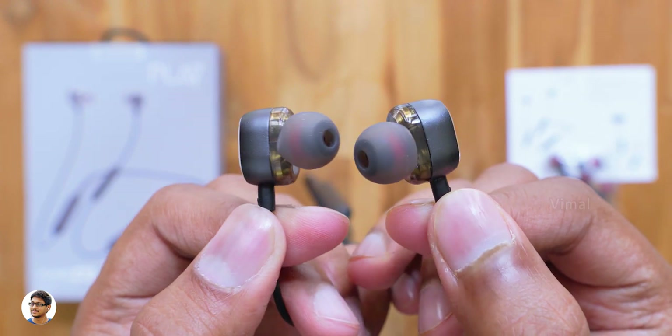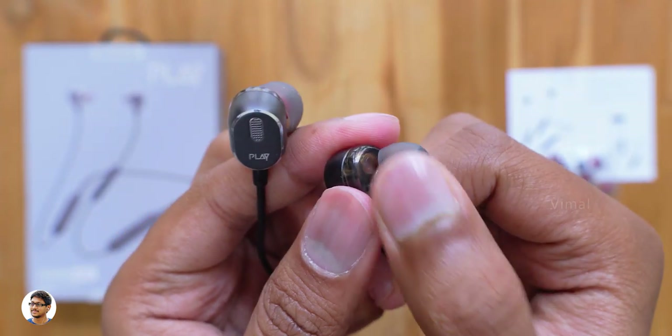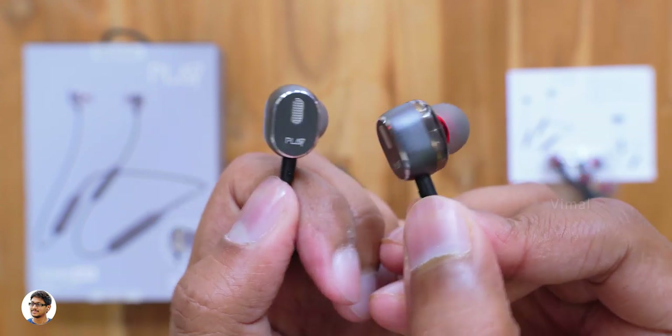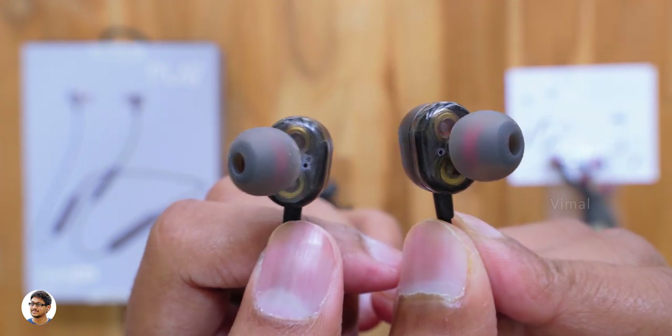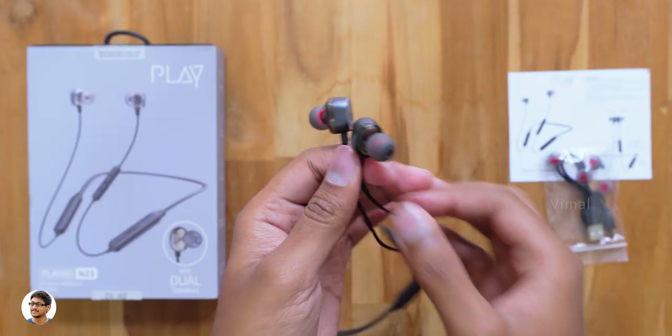The other part of the body is made of translucent plastic, letting you see both dual drivers through it. That was our complete overview of the design and build quality. Now I'll power them on, pair them with my phone, and talk about audio quality. The PlayGo N23 dual driver neckband earphones are quite lightweight and feel pretty comfortable to wear for long time usage. The noise isolation is also decent.